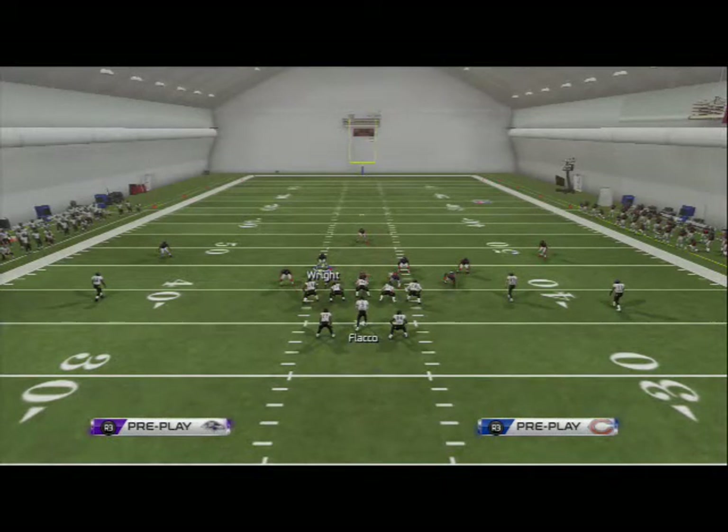What's up, Madden 25 gamers. It's good to have a play that combines your man coverage with your zone coverage. Yesterday we broke down the two-man under and how we like to use it; today we're going to cover Cover 3 and why we like it as a base zone coverage.